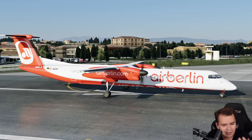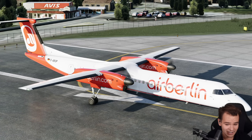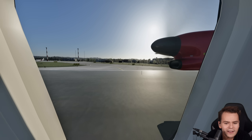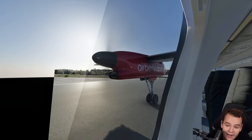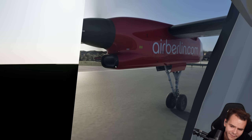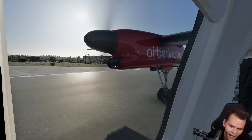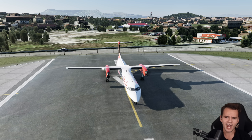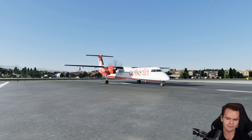The Q400 looks very interesting — it is a very interesting plane to fly as a passenger. If you ignore the immense amount of noise it creates, it's quite nice to have a high wing airplane, because you can see so much outside, unless your view is obstructed by the turboprop engine. You could also just close the window blind. So let's go ahead and experiment with actually adding a jet engine to this plane for no reason.